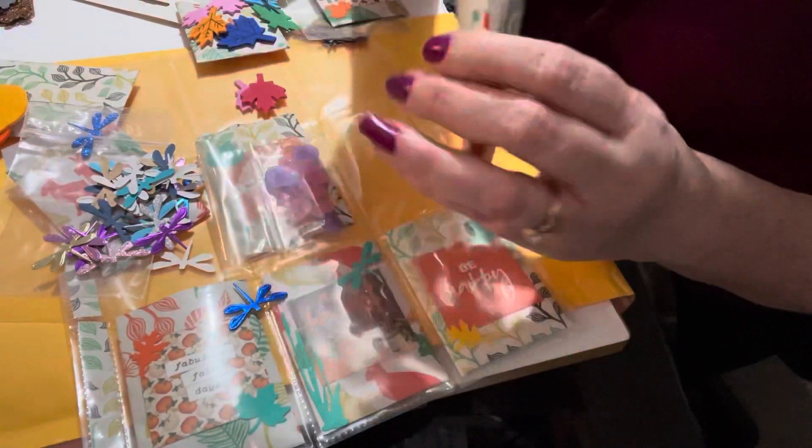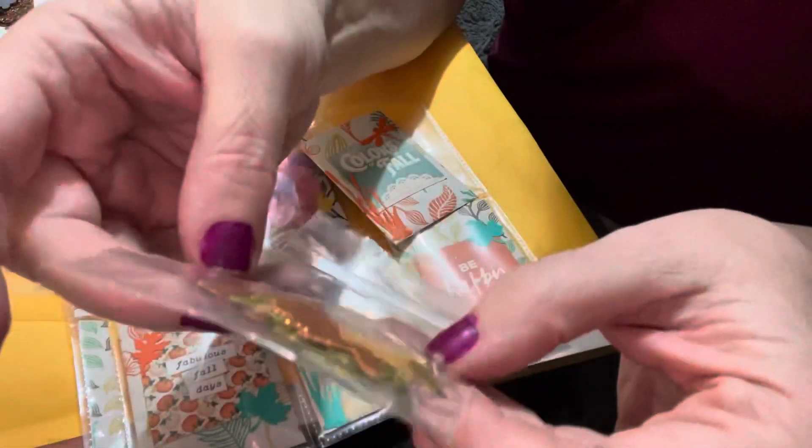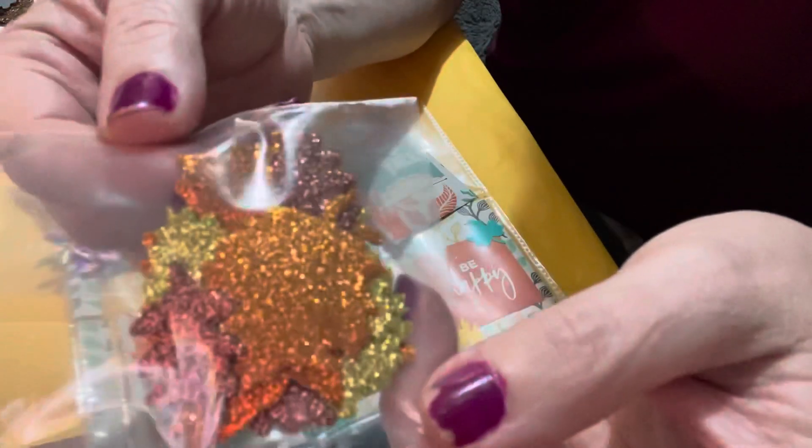The next one says 'Colors of Fall,' and I found some leaves that are all glitter — there's some orange, some brown, some green. I thought she could have some fun with that.